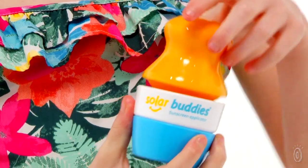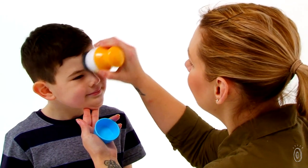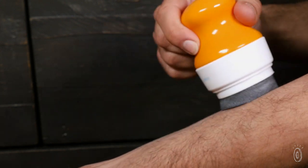Co-founders, best friends, and moms Kelly and Laura created this kid-friendly applicator to involve children in the process, and to educate them about sun safety at the same time. They recommend adult supervision while kids use SolarBuddy's, and encourage grown-ups to use it for a dose of sun protection, too.